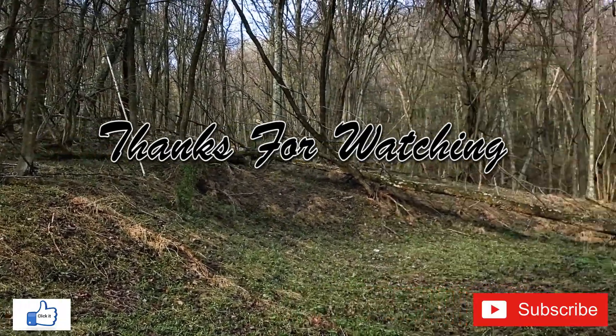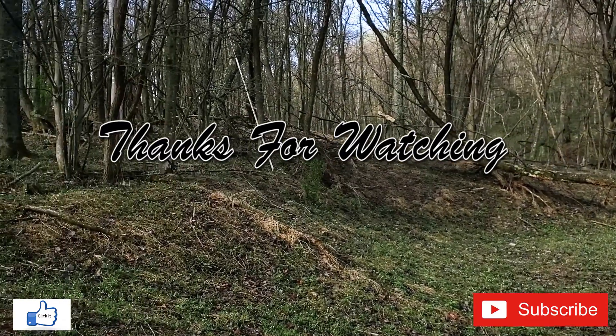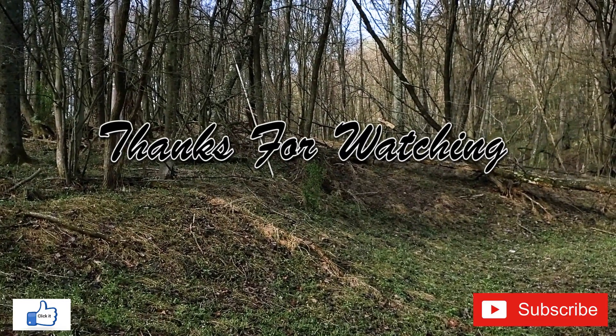I know this is a short video, but like always, I want to thank you for watching. Until next time, take care.